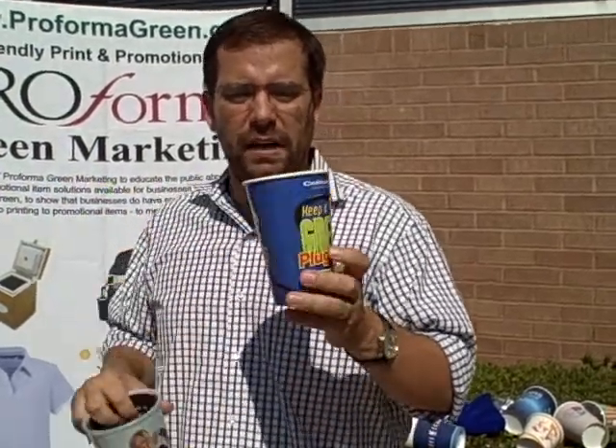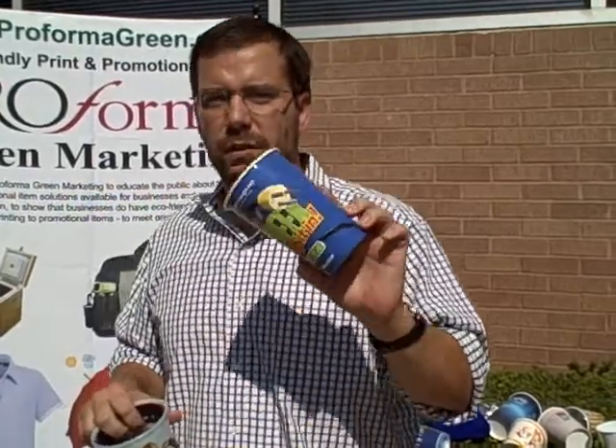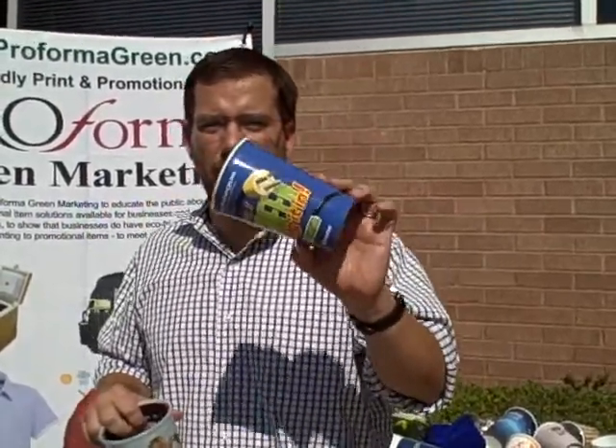And again, look at the amount of colors. Now he is solid because he is a hot cup, so he is for your hot beverages.